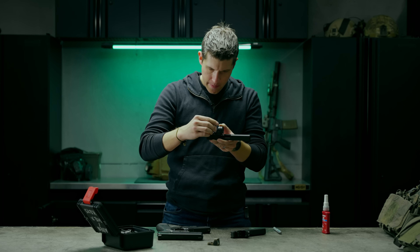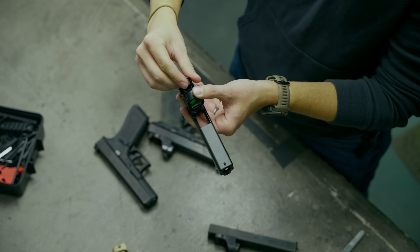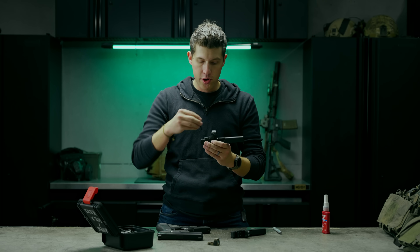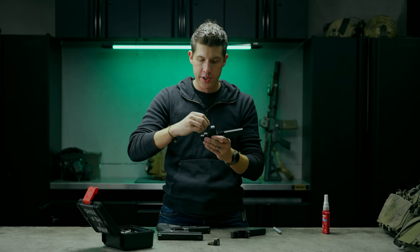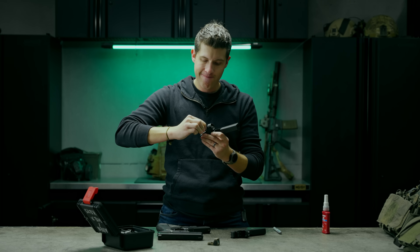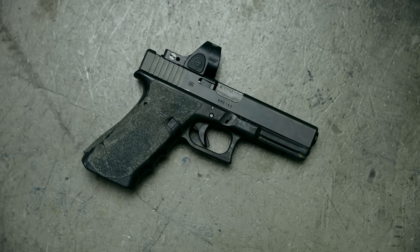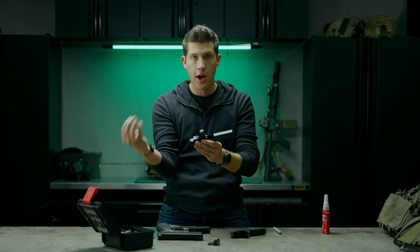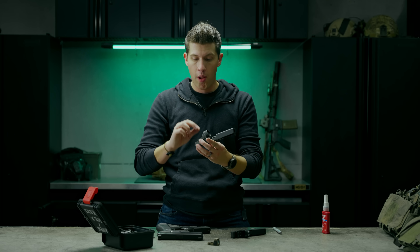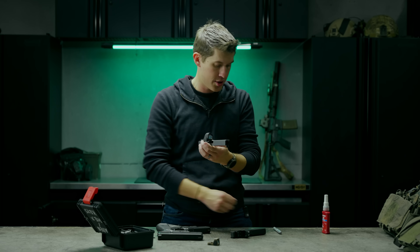Now I'm just going to tighten these down. It's a very simple process. As far as torque, I'm not using a particular torque spec — I usually tighten it down until I'm hitting resistance and then do a quarter turn, or until it kind of stops moving. One thing I like to do, especially running the SRO, is since I don't have to remove the optic every time I change the battery, I really want to know if the screws start to move and become loosened over time.